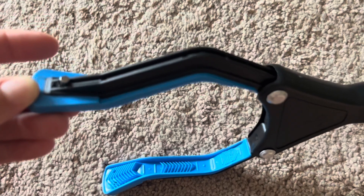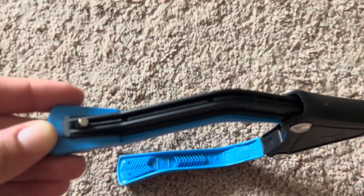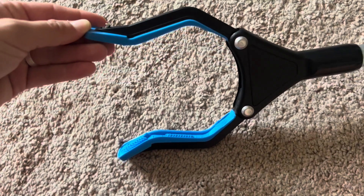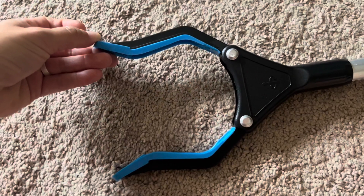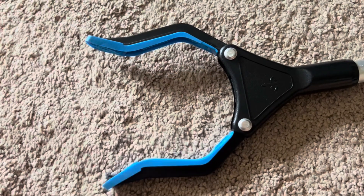It has an extra strength gripper right here. And the ends, the blue part, are actually texturized rubber, so it grabs things really easily. And it's been really helpful. It's very lightweight, so I can easily lift it, take it anywhere with me, and reach whatever I need to reach.